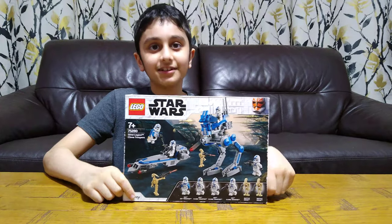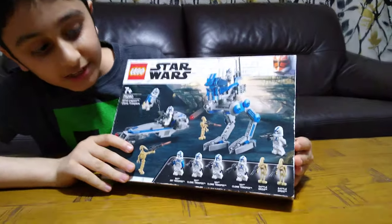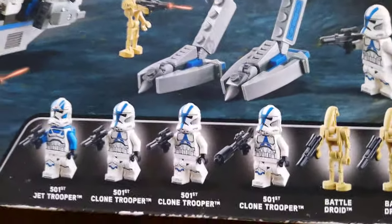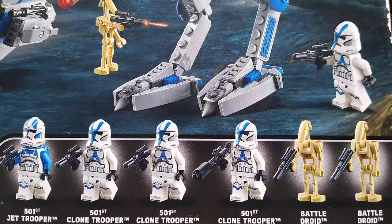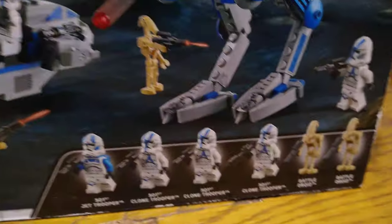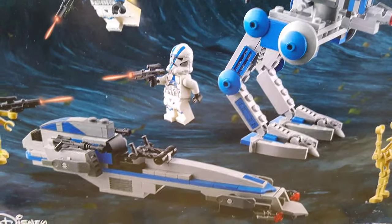Hey guys, today I'll be unboxing the LEGO Star Wars First Legion Clone Trooper Battle Pack. Here it is. It has got six minifigs in total: three First Legion Clone Troopers, one First Legion Jetpack Trooper, and two droids. It also comes with an AT-RT and a box speeder. At the back it shows more features like the stud shooters of the box speeder and the AT-RT. So let's start and unbox it.